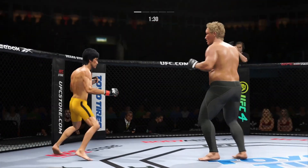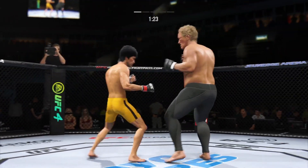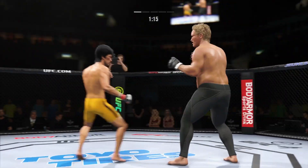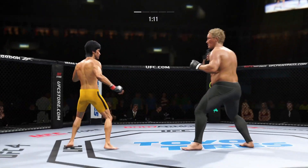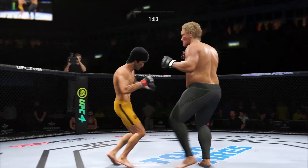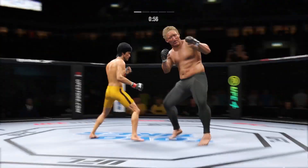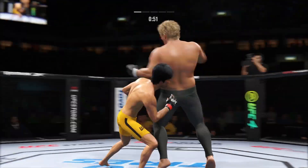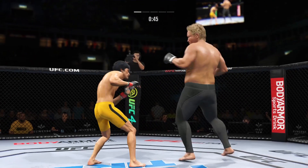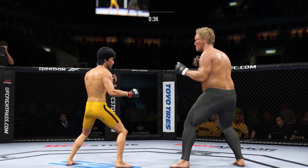That right punch has been the money weapon for him tonight, and he landed it again there. If his opponent does not change something, he will continue to throw that strike until he makes him stop. He connects with a punch — he's landed that punch over and over again. He's doing a great job blocking shots here tonight, thinking more defensively and not taking any damage. Look at him whip his hip into that kick — get those combinations going!